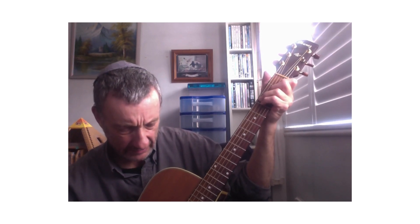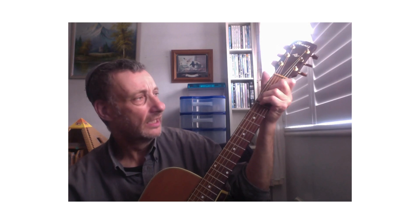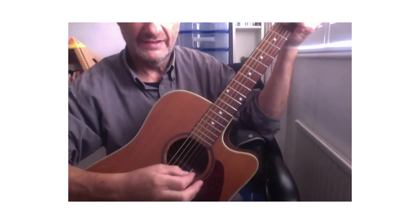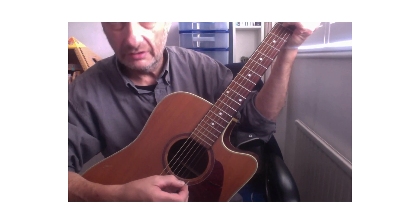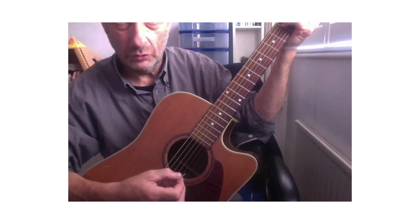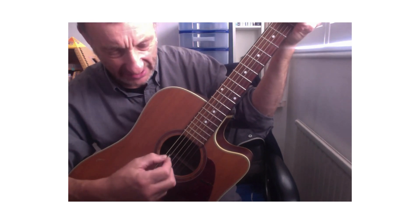You could also add the third fret of the A string — a C note, which is a repeat of the C note an octave higher — giving you a four-string chord. The thing is, you must avoid playing the open E string. If you play it open, you get a beautiful chord — F major seven — but not the F chord we want right now. You might want F major seven on other songs, but this is the F chord you want here.